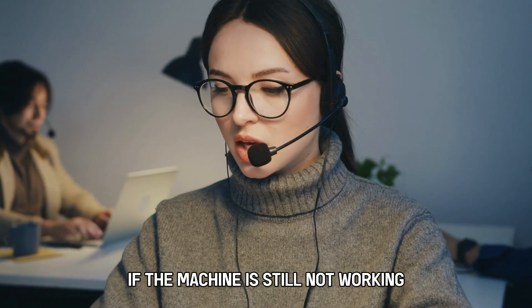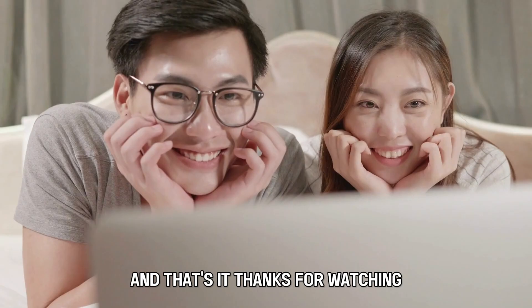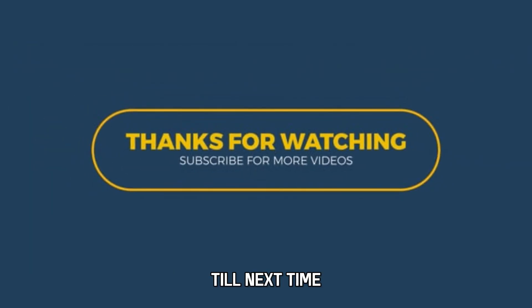If the machine is still not working, contact a professional for further guidance. And that's it — thanks for watching. Till next time.